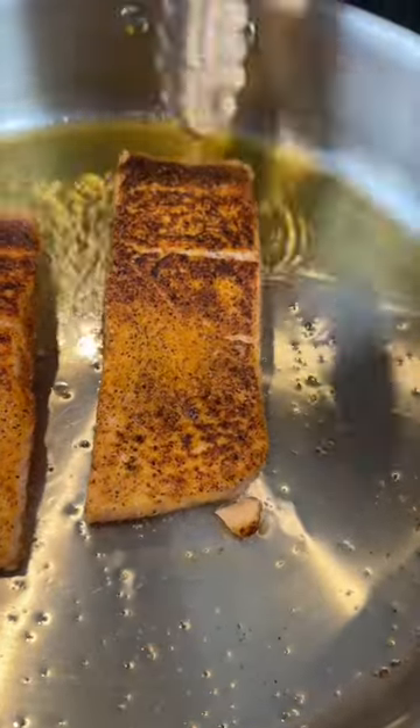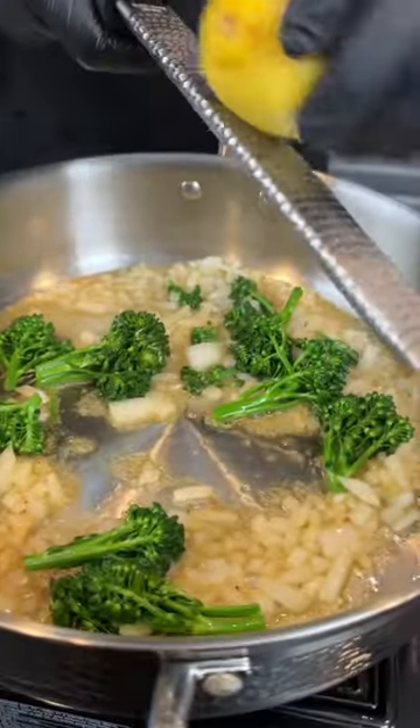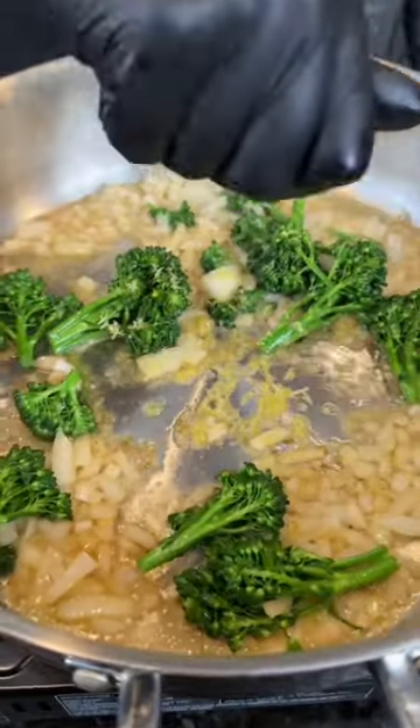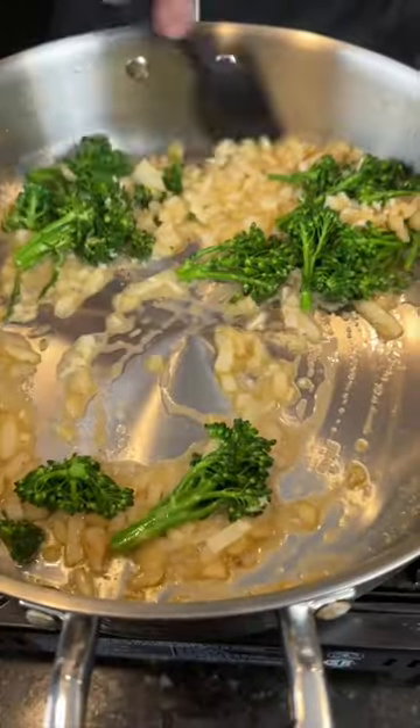Pop that in the oven to finish. In that same skillet, add a little butter, diced onions, and pre-cooked broccolini for health. Give that a mix, and then we're going in with some lemon zest and lemon juice, followed by some fresh minced garlic.